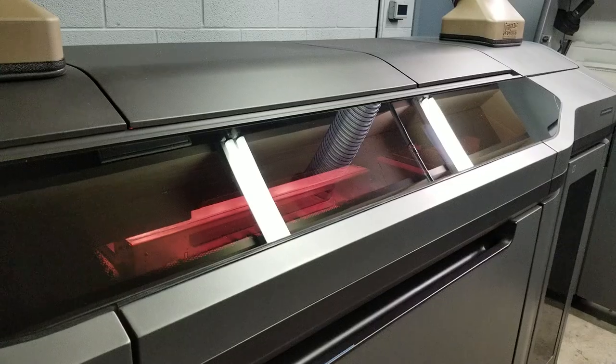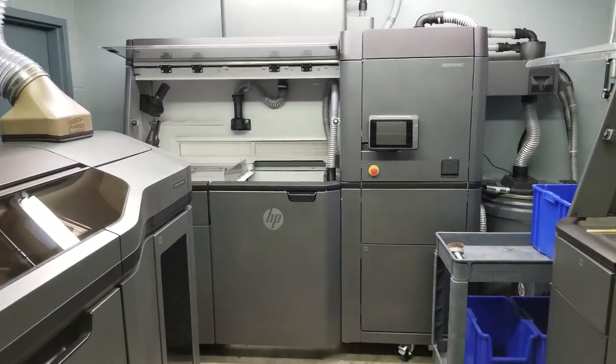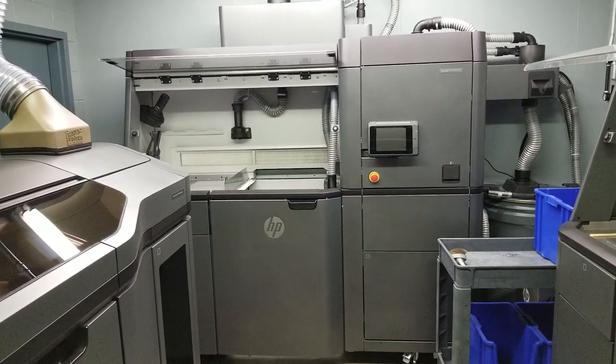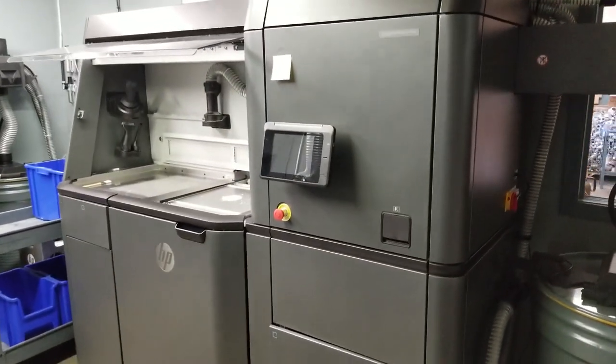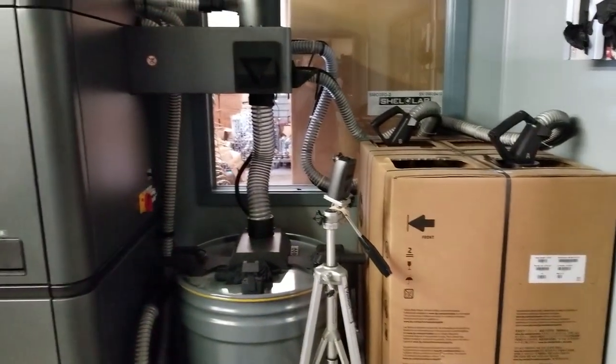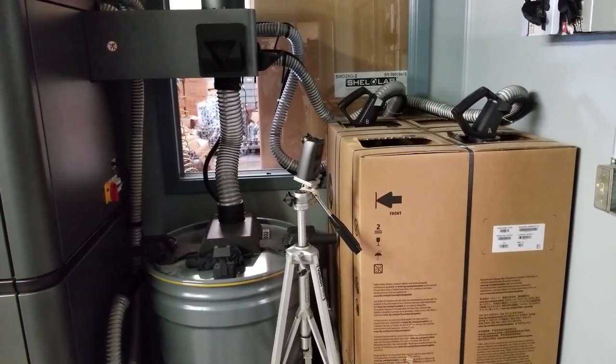Right now this is glass filled nylon — that processing station right there is what's running the glass filled nylon. This processing station right here has been running our PA11, which I love like no other. This stuff is pretty much indestructible — the PA11. It's some pretty cool material.